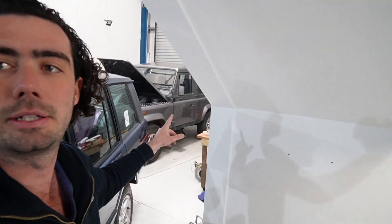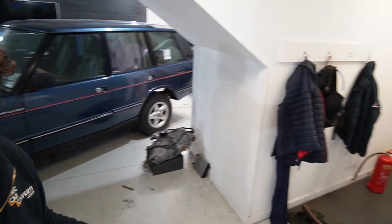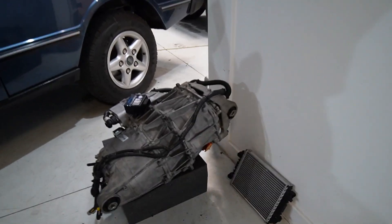Hi everyone. New video series where we're going to talk about the TD5 Defender over there that we're about to start building with the 55kW battery pack and the Model 3 motor which you can see there.